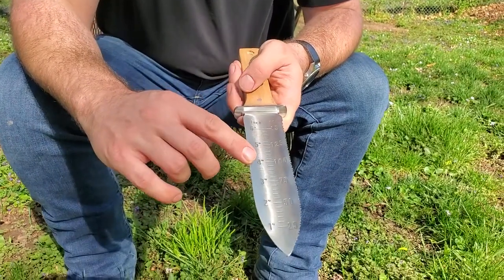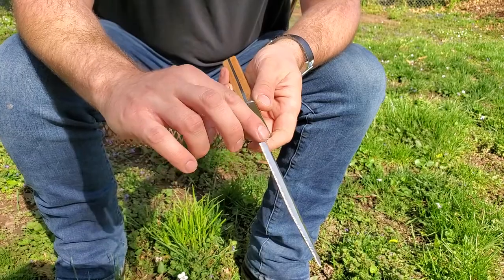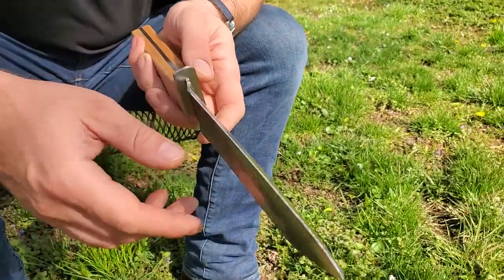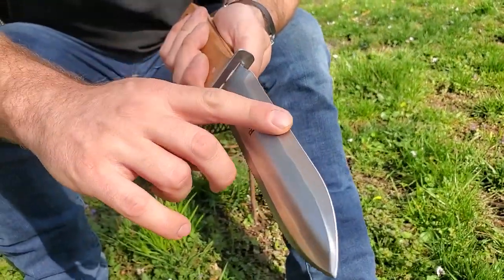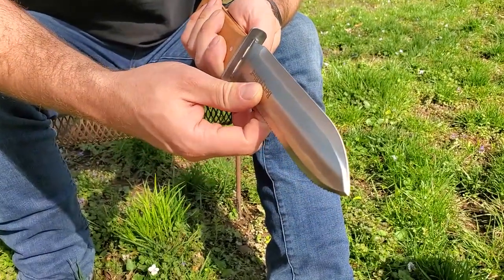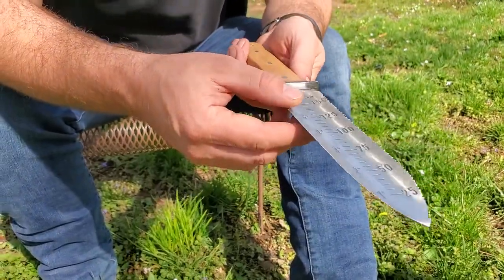It's got a measuring side with inches and millimeters. Then we've got your serrated side for sawing or cutting rope, and then we have the flat edge side which is more like a hatchet or a knife — great for cutting up small tender branches, cutting off plants with thick stems, things like that.